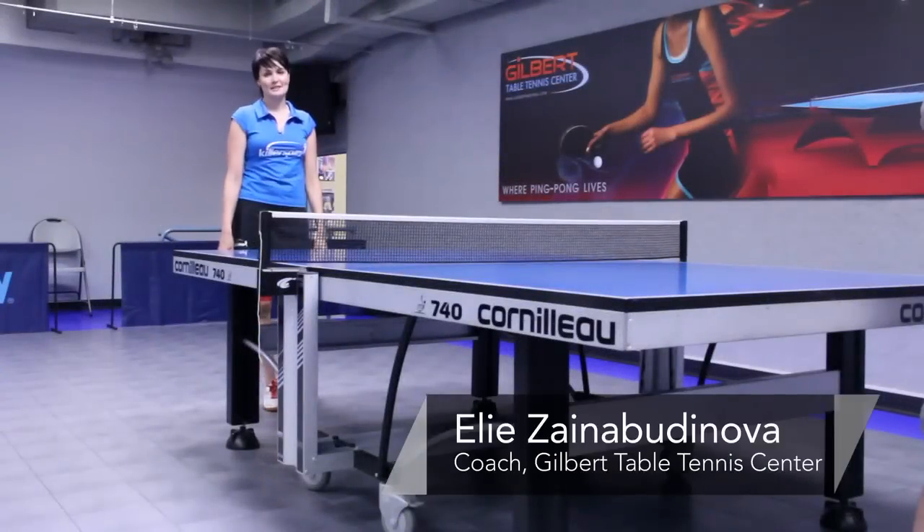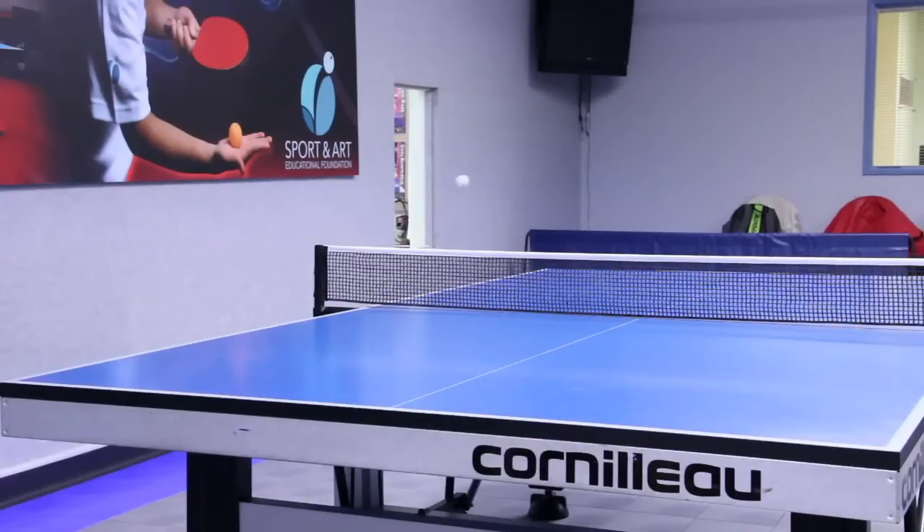Hi, I'm Ellie from Gilbert Table Tennis Center and today I'm going to show you how to curve the ball in table tennis or ping pong.